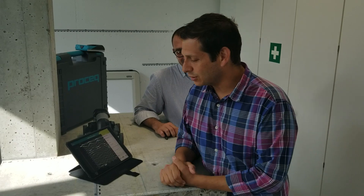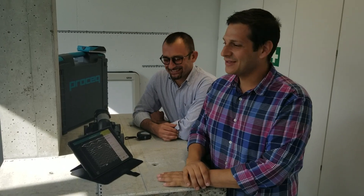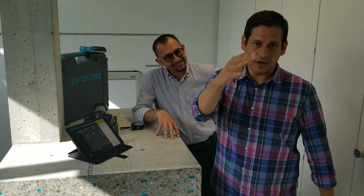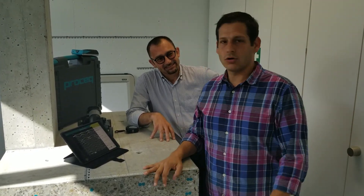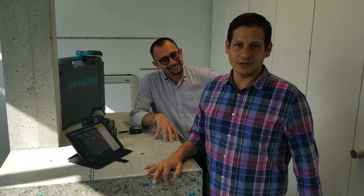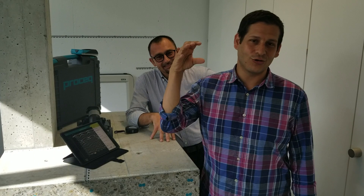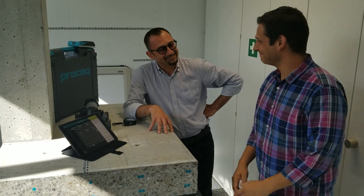Thank you so much, I appreciate it. Thank you, ProSec, for letting me play around in your wonderful space that all GPR practitioners would love to hang out in. And thank you everybody — go be great, go do excellent work with GPR. Go to LearnGPR.com, put your name and email address in, and we will send you videos like this every single week. And make sure you subscribe to the LearnGPR YouTube channel. Thank you so much.